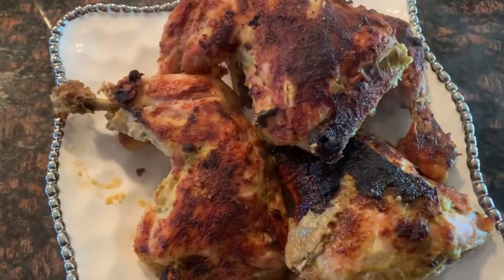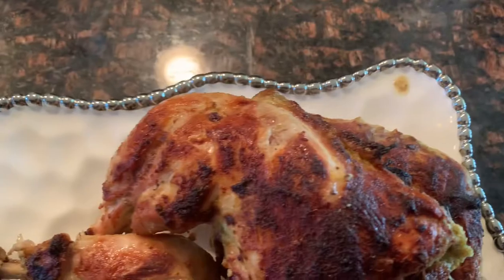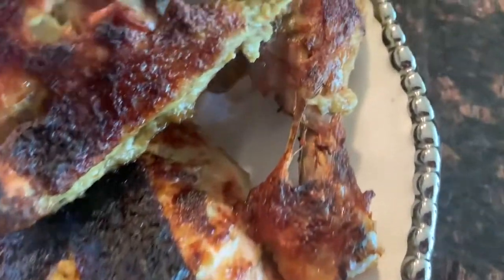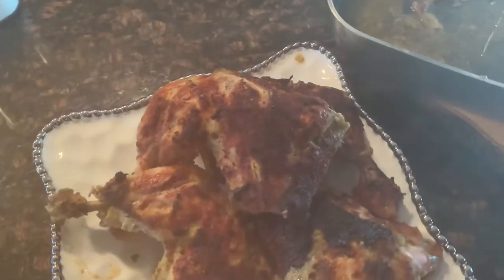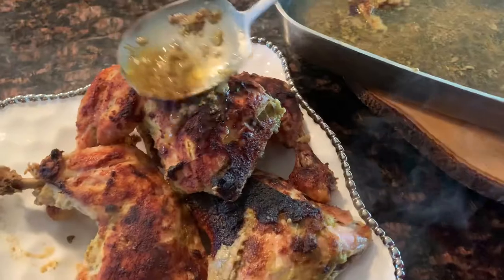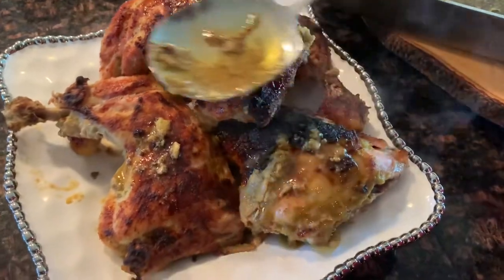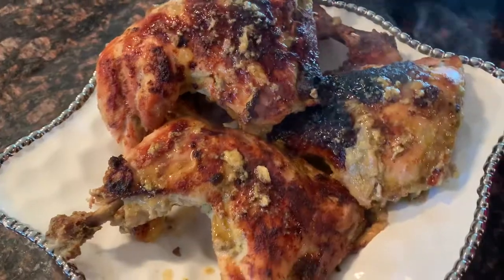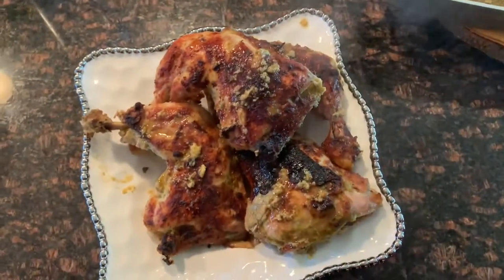I hope you guys will try this recipe and let me know in the comments how you love it — it's really, really good. Thanks for watching! I really haven't been getting many comments, so I'd love your feedback if you try this recipe. I'm really trying to put more videos out, so please bear with me as I juggle many schedules and priorities. Thanks so much for watching and for subscribing to our channel — I love and appreciate you all! Bye guys!